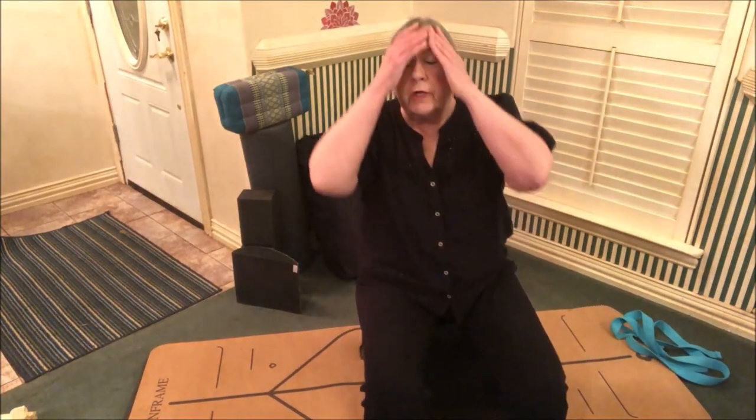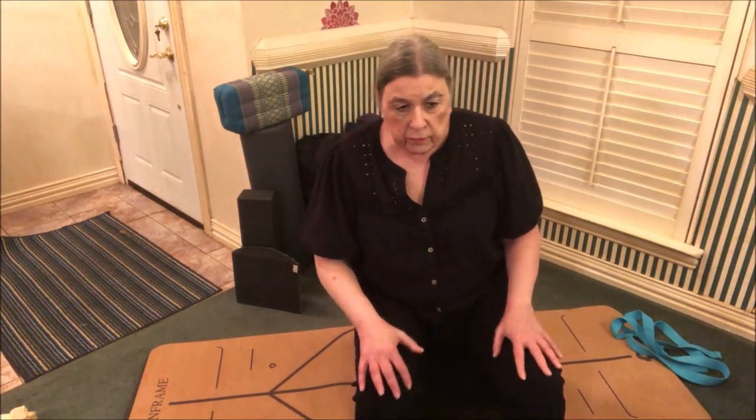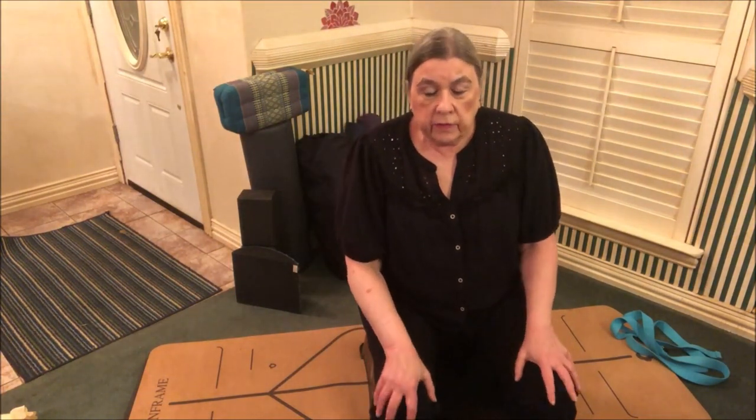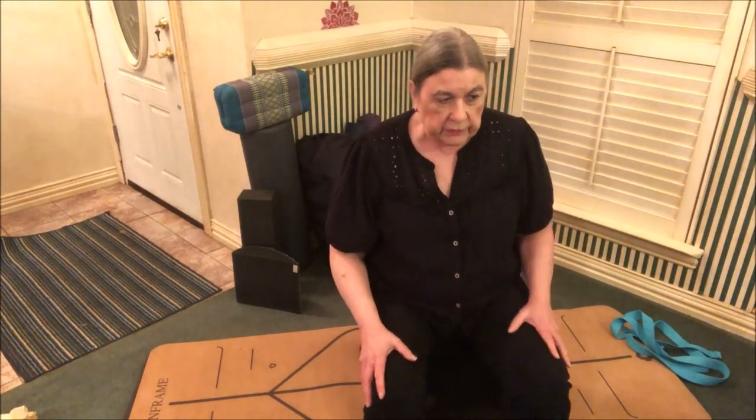I'm using a stool instead of my yoga chair because my yoga chair pops and squeaks when I move around in it. You can use any chair with no wheels and no arms, or your trusty stool like I'm using today.